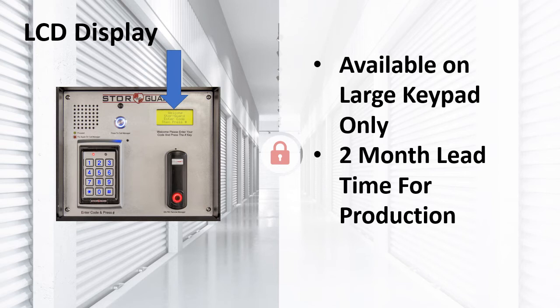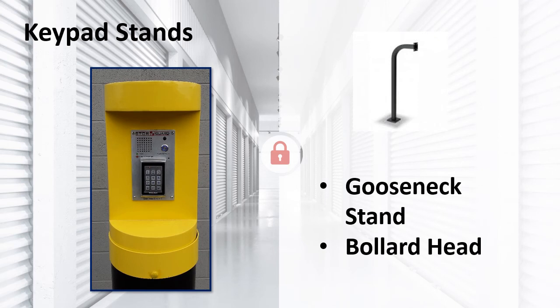LCD displays are available on our largest keypads — this is for the customer who wants it all. Please note the LCD has about a two-month lead time for production and these keypads are made to order only. StoreGuard offers gooseneck stands and bollard heads; our back boxes will also mount on any flat surface. Gooseneck stands come standard so the keypad is centered at about 40 inches; dual height and RV height gooseneck stands are available upon request. Bollard heads fit on a 10-inch bollard at a height of about 43 and 5/8 inches from the ground. More height can be added for RV height; dual height bollard heads are available upon request. Please call for current pricing.